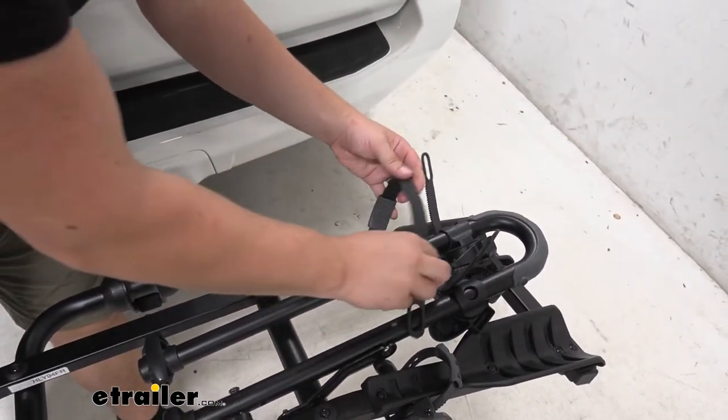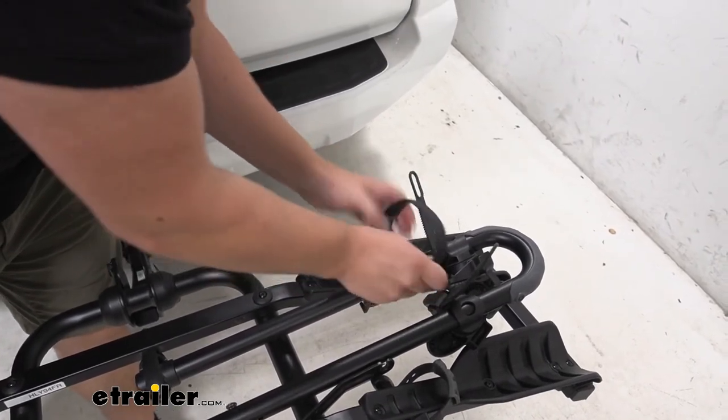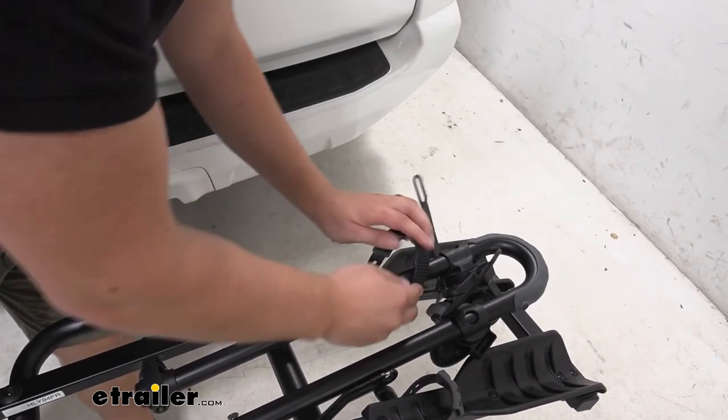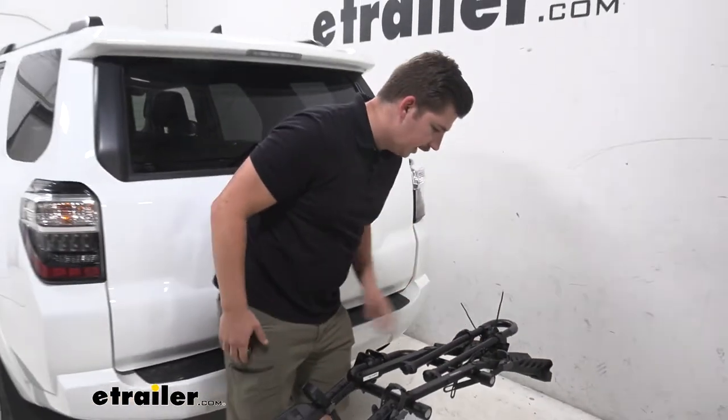I like to use this strap right here to actually hold the center mast down, since there isn't anything keeping it from popping up. This will actually hold it in place once we have it folded up. That holds it nice and tight right there.